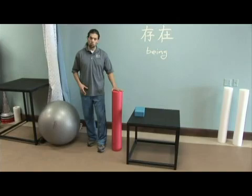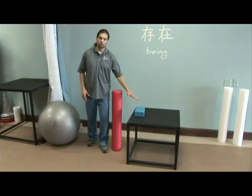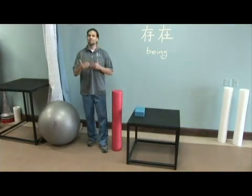So we have deactivated with the foam rolling, we have lengthened those same tissues with the stretching, and then we work to integrate.